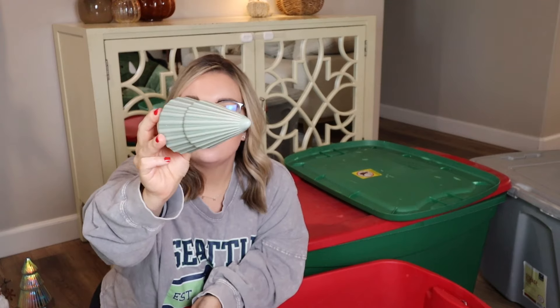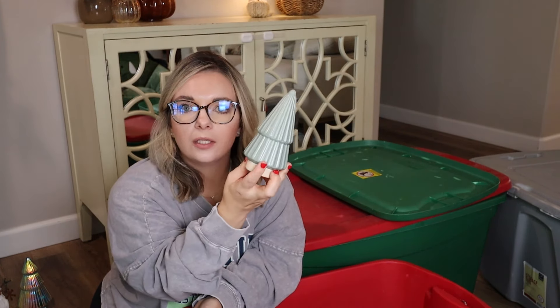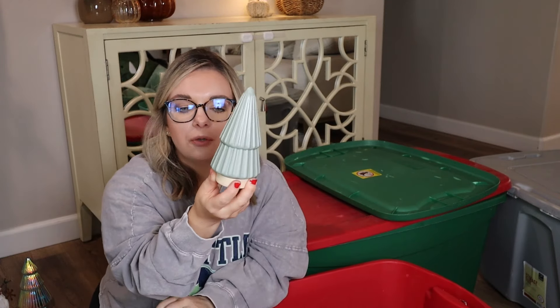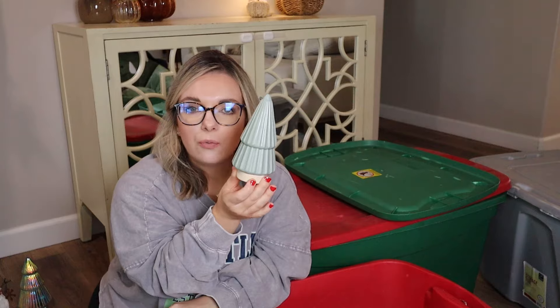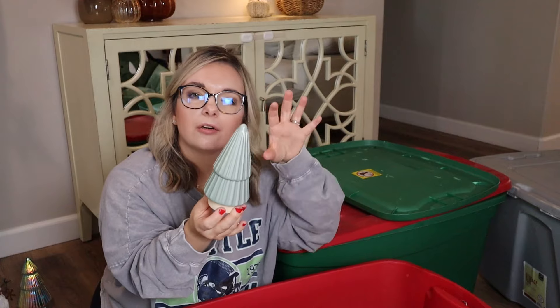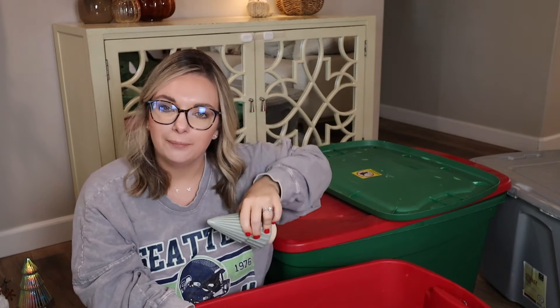I have a ton of these little ceramic trees from the Target Dollar Spot last year. This one was $3. It is a more sage green with a ribbed look to it — I love it. These go really well with a little decor stack or on my son's bookshelves and decorator shelves. So this is a good size for that, and I'm going to keep this — I know I'll find a spot for this one.